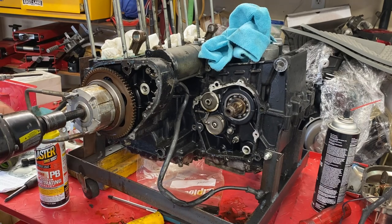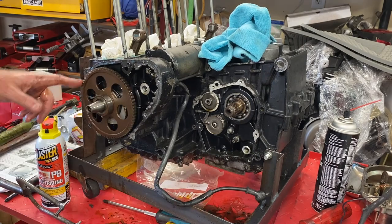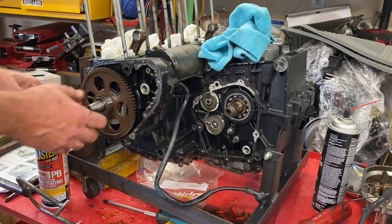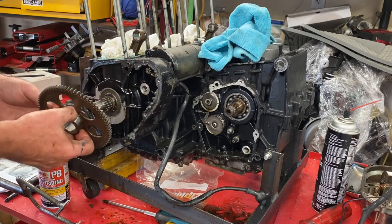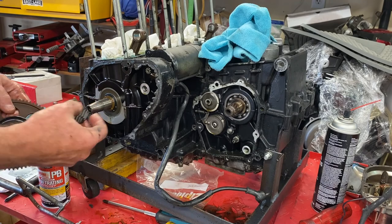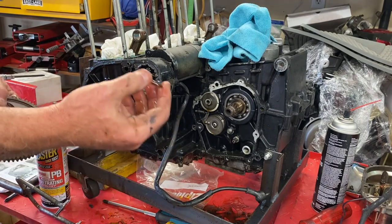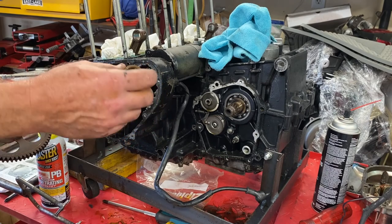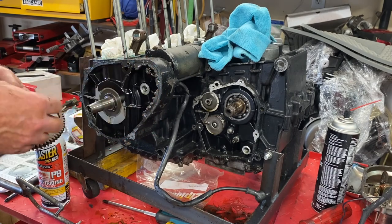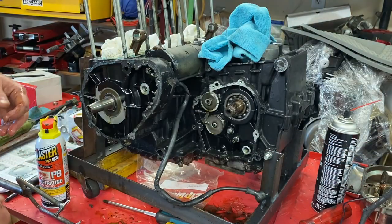Say your prayers. There it goes — not bad. This being your starter gear, there is a needle bearing and what they're calling a thick thrust washer behind here. There's your needle bearing and then your thrust washer — the Thrust-O-Matic 5000. We'll set these aside because they have to be bagged up and put into the appropriate box.